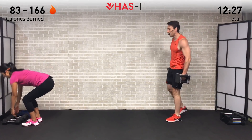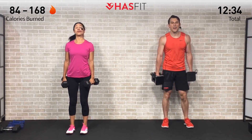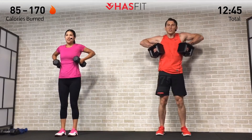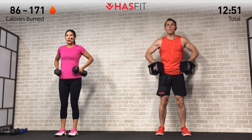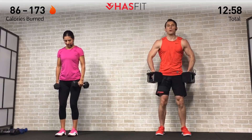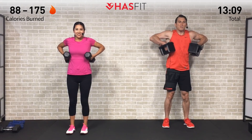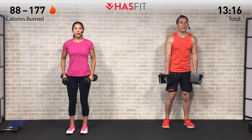Getting ready for the last set of drag rows — should be your heaviest set if you've been working up. Shoulders are already feeling it — boulders for shoulders. Good posture, shoulders back, let's go. Keeping those dumbbells nice and tight to your side, pulling up on those elbows — every repetition fighting through that burn. Your shoulders may be telling you no more, but you're in charge. Last one — all the way up, squeeze, back down.